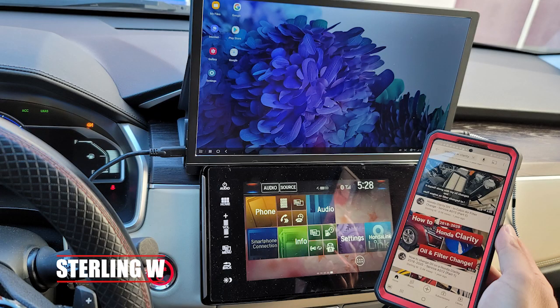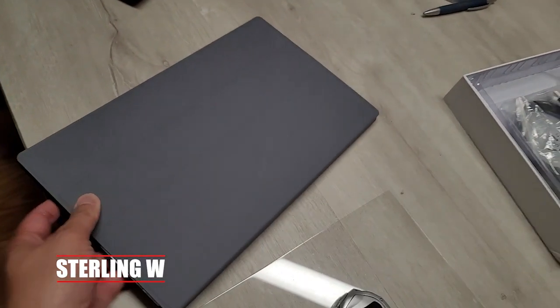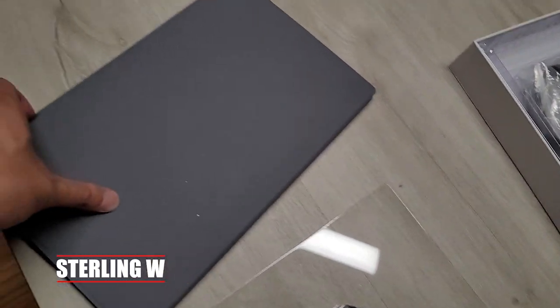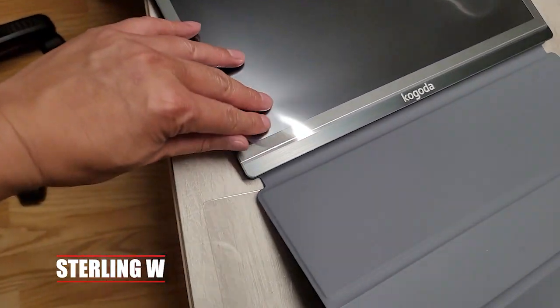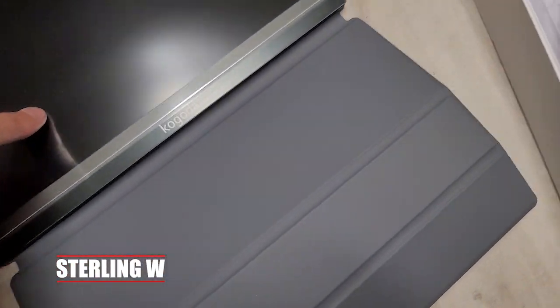I added a 13-inch monitor on top of my infotainment system so I can actually watch movies and stuff. The reason why I picked 13 inches is because it's not so big that it's too hindering. You get this in 15 or 13 inches. I got it in 13 because it's nice and portable and light and it comes with a sleeve, so it's kind of like a small notebook computer or tablet.